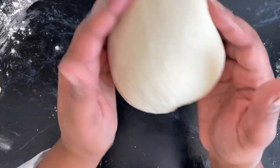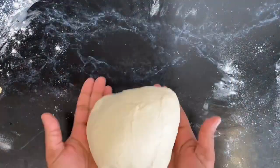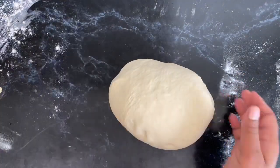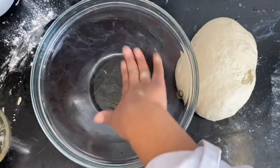Ever heard this term where they say baking is therapy? This is definitely therapy — I enjoy working with dough and it's just so fascinating to see it come together. At this stage you don't want to let the dough sit, you just want to keep kneading and keep kneading just for fun, even though you know deep down you've done it enough — but that's the beauty of baking.